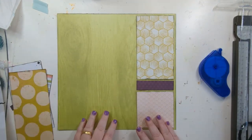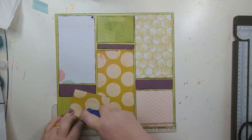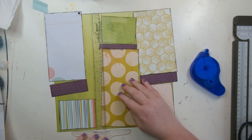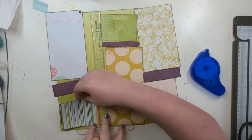Everything needs edging to pop up off the paper, so I've used black soot Distress and just used a blending tool going around each of the individual pieces and the background sheet as well.